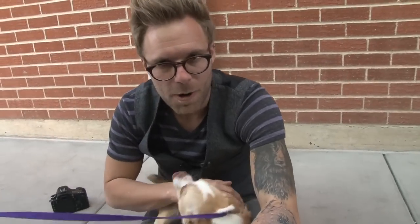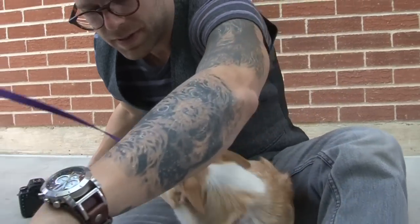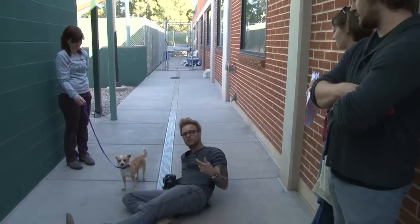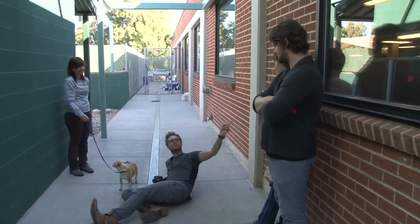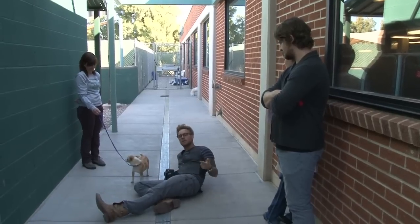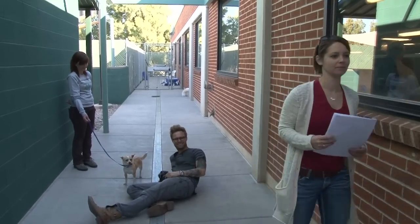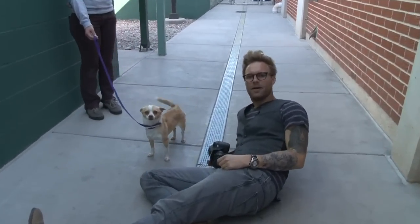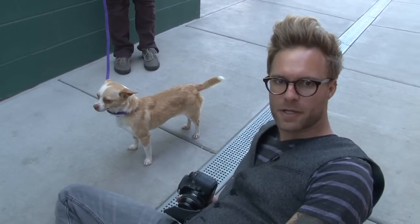Here's Dee Dee — she's a little chihuahua. When working with dogs, it's important to really limit your number of distractions. For example, having all these people around — they're all distractions. Little Dee Dee here is interested in saying hello to everyone, even to the camera. So we're going to ask these friends to take a hike for a minute. With fewer people around, it's more likely Dee Dee is going to respond to me and we'll get a better picture that way.